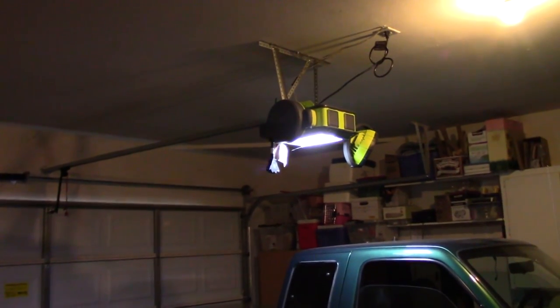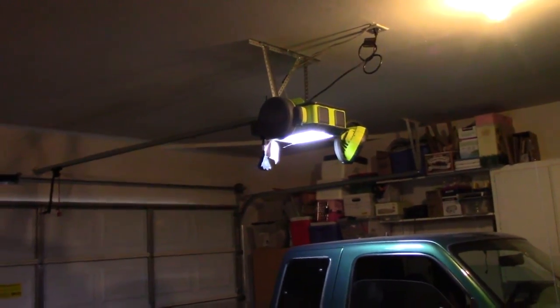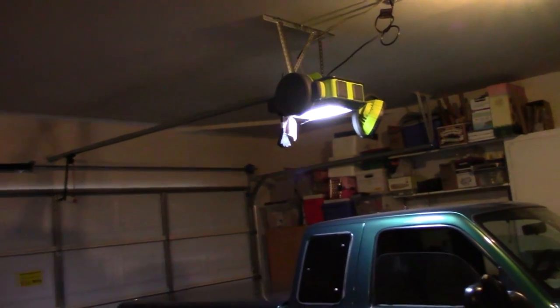Now the fan you control with this button. It's got three different settings, so that's going to come in handy a lot when I'm out here working in the garage.